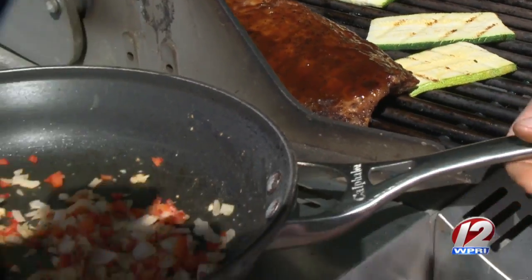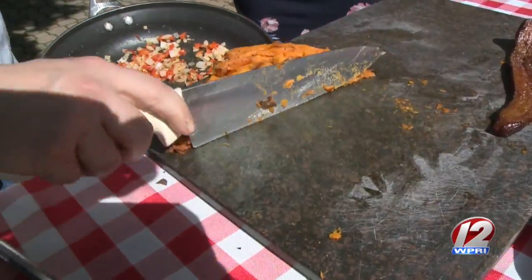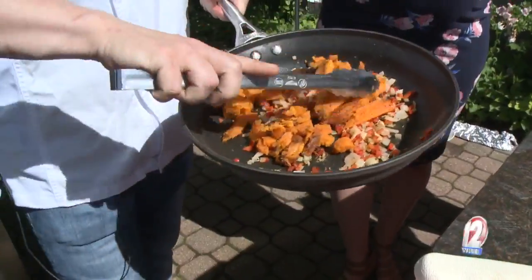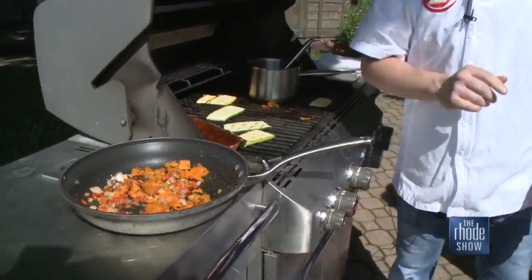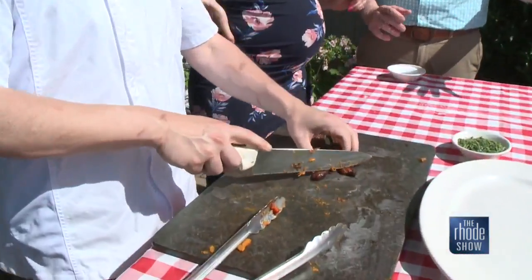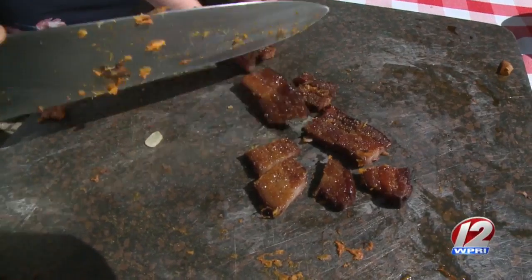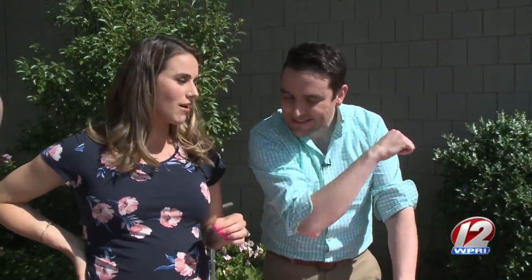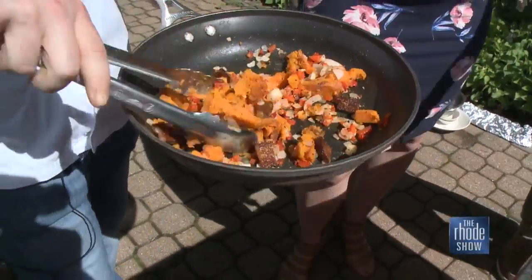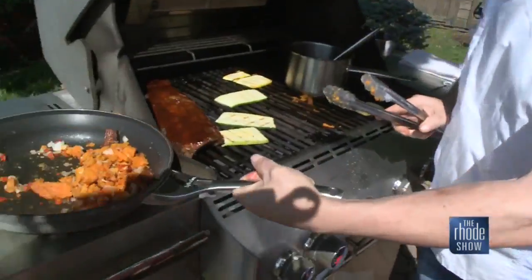Baby back ribs are going. We have ingredients for our hash right here. What I've done is cut these charred sweet potatoes - they're nice and soft. We're going to get that into our bell peppers, onions, garlic, and the best ingredient in this hash - that candied bacon that we made earlier. We're going to chop up that candied bacon in nice big slices. Can we try it? Can we eat it like candy? Yes, we can - get some of that in your mouth. It's like a party for your taste buds right there. That is so good.